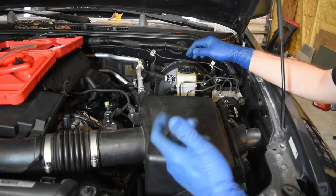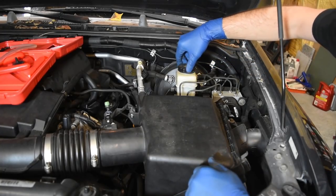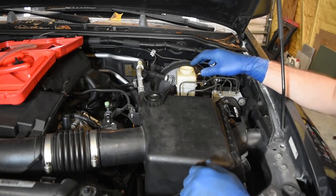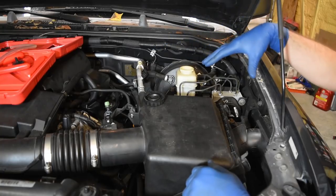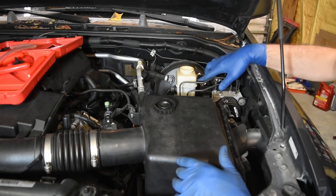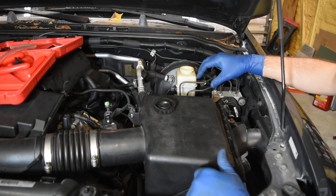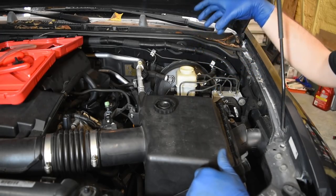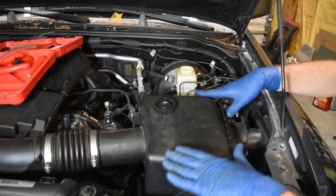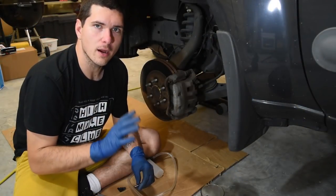Before you go down to the caliper and start trying to suck everything out, the system is already under pressure — it already has a vacuum — so you want to release it. This is your brake reservoir; set the cap aside. Now this fluid is very corrosive, so make sure you're not spilling it anywhere. Get a towel and set it under the reservoir. As you're pulling fluid out, the reservoir level will drop, so you want to make sure it's being refilled — do not let it run dry.